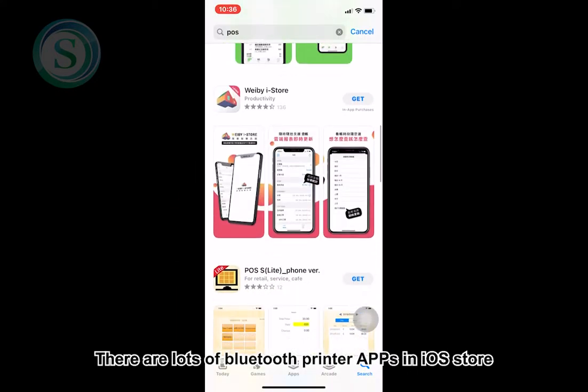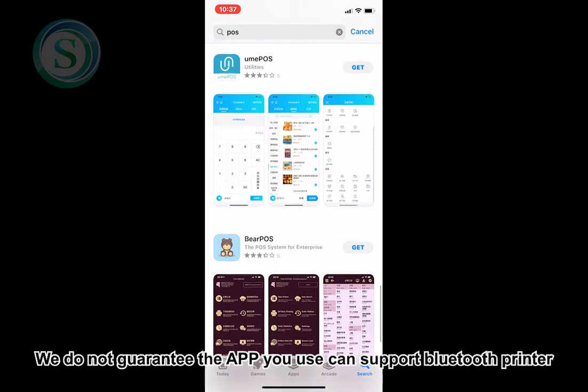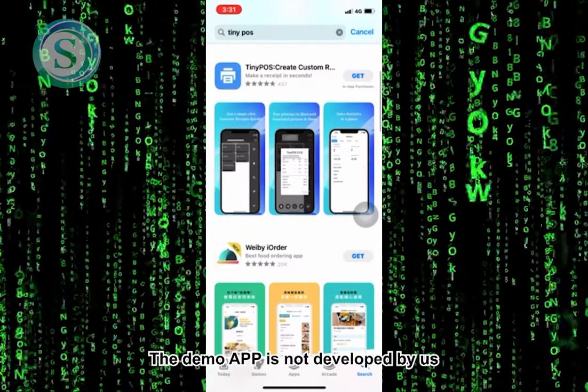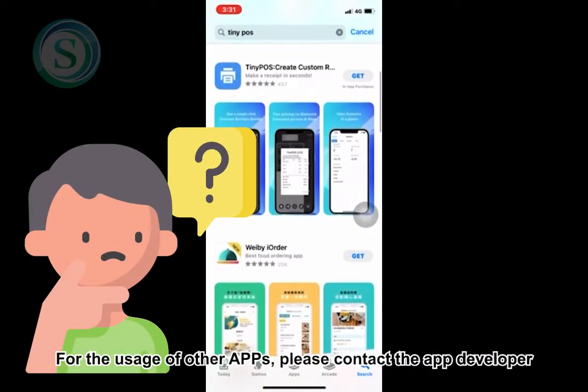Attention! There are lots of Bluetooth printer apps in the iOS Store. We do not guarantee the app you use can support Bluetooth printer. The demo app is not developed by us. For the usage of other apps, please contact the app developer.